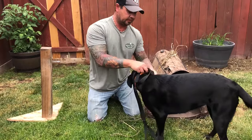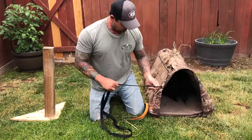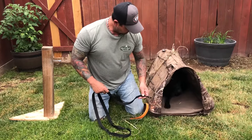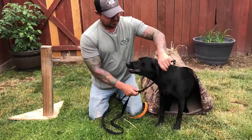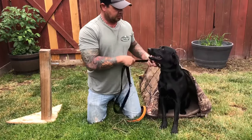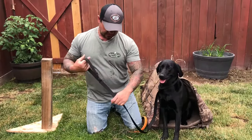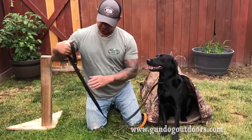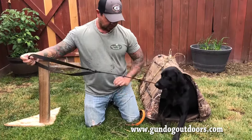If I don't have a collar on my dog and I'm going to walk him, or I find myself out in the park, I can simply just clip it on just like that. Now I have a lead for my dog. Put the handle in just like that — got a handle, got a lead. If you want to shorten it, you can shorten it. Now I've got a shorter lead.